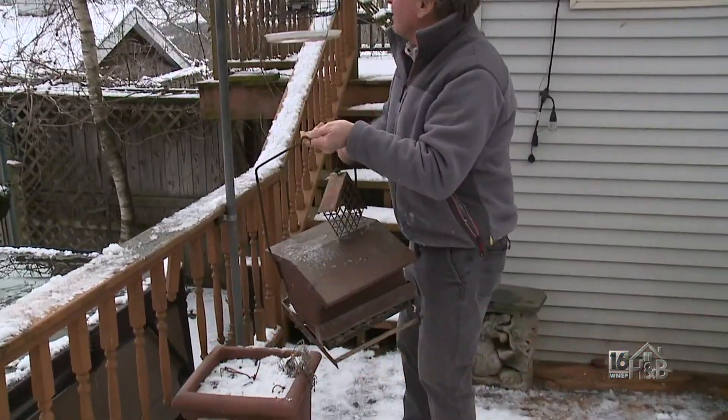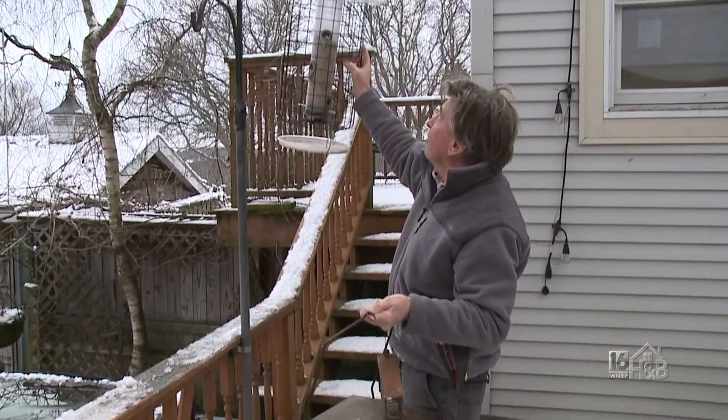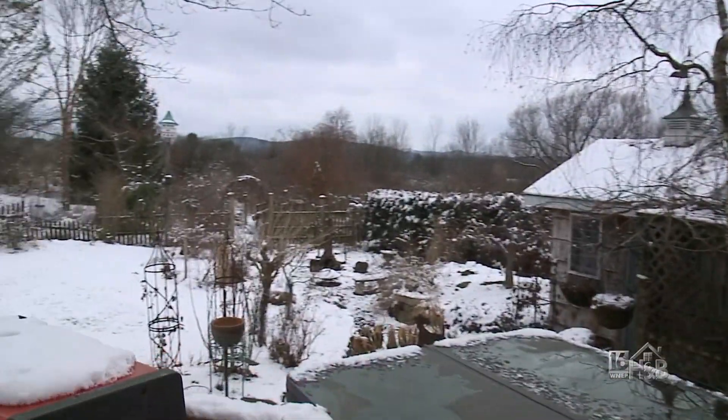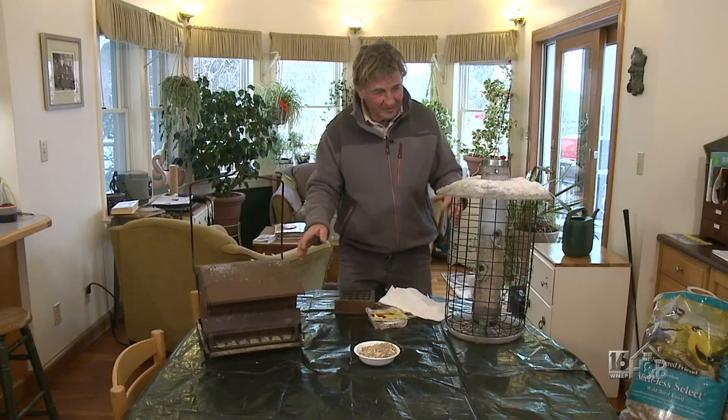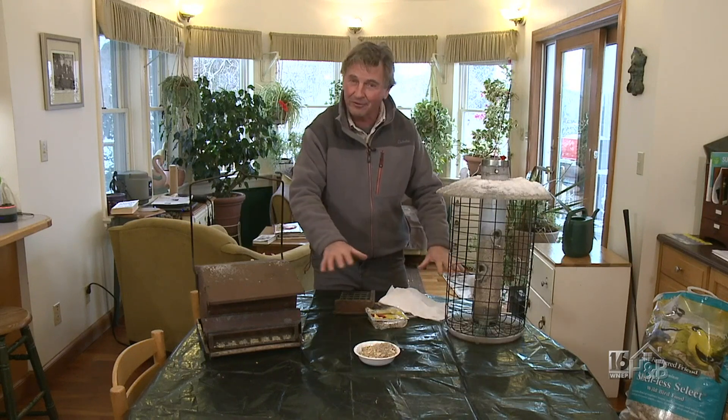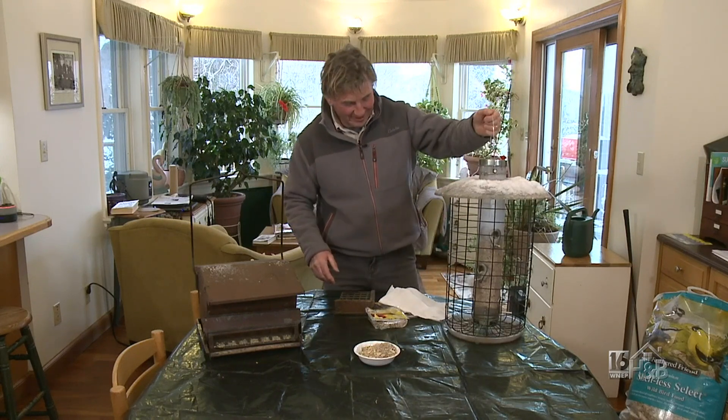I'm going to talk about basics first and then I've got something very, very special to show you. I brought the feeders inside because there's a bit of snow melting, so I'm going to be a little bit quick on this. And if my wife's watching, I did actually cover the table — last time I didn't, I got into trouble.